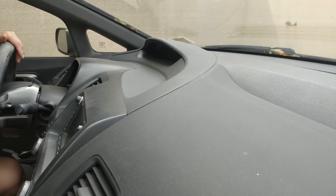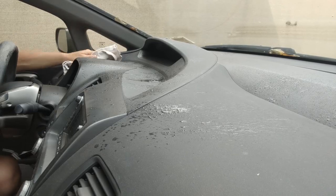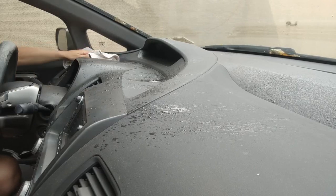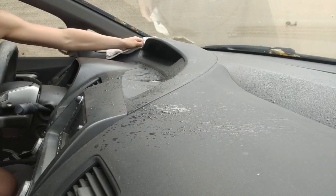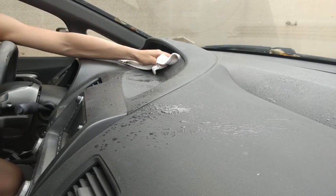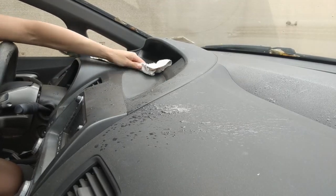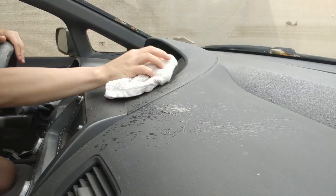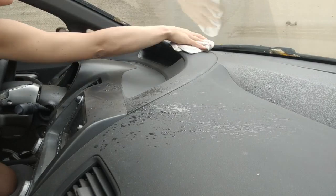Welcome to another video of cleaning, spraying, and making things shine. You are sitting in my car relaxed as I slowly clean the dashboard. It gets quite dusty with all the ash coming from the fires of California, so today I want to make it cleaner.